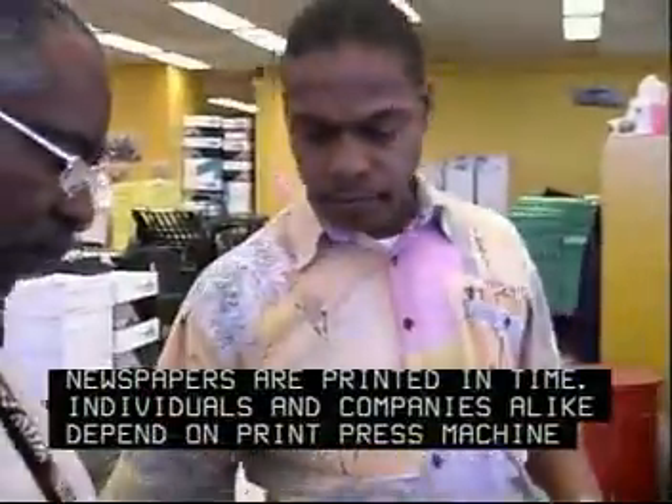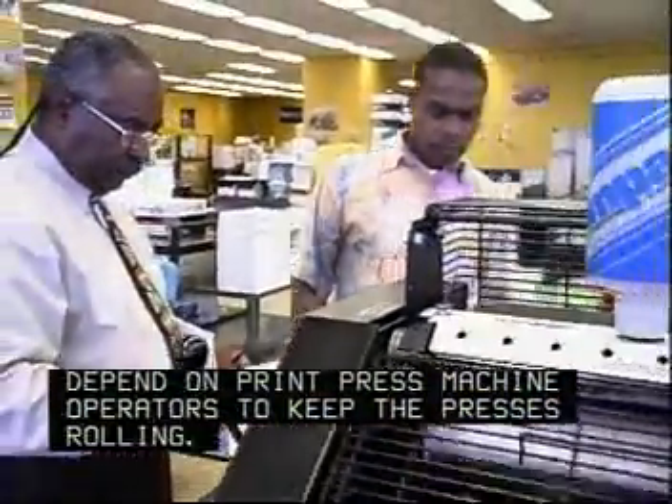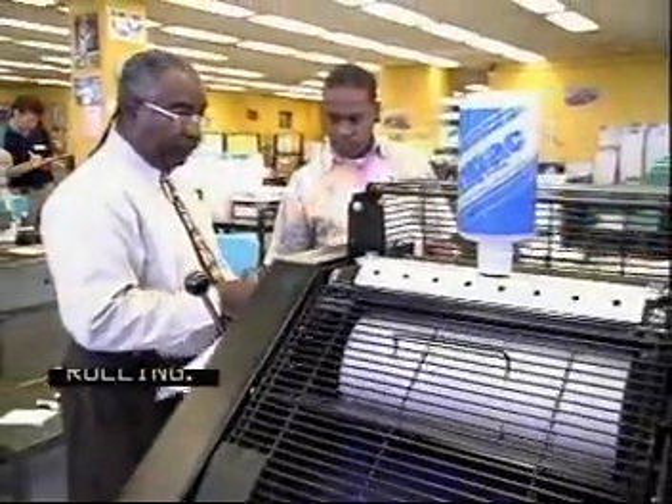Individuals and companies alike depend on print press machine operators to keep the presses rolling.